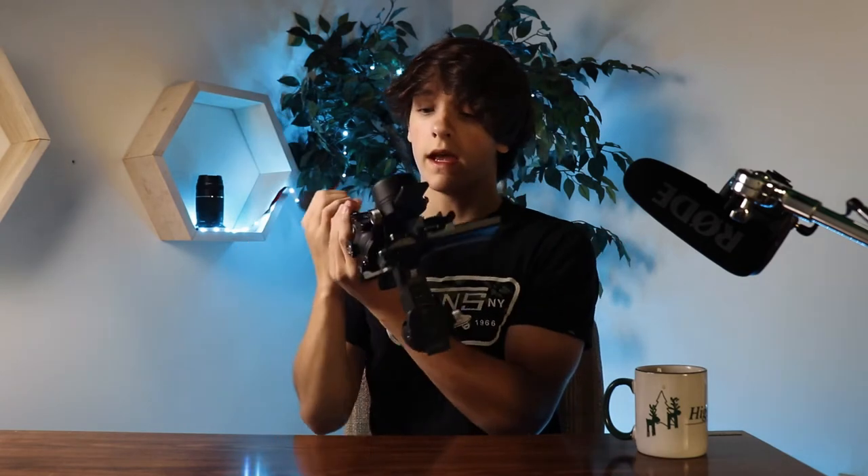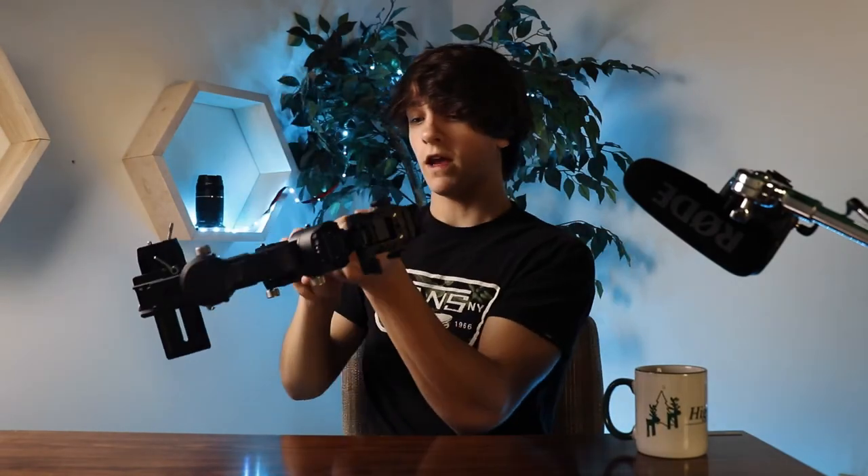Trick number three is the briefcase position — when the gimbal is down below and the camera is here. You turn this knob right here and it loosens the middle part, which allows you to almost crack it open right there in the middle. Make sure you have clearance, then tighten it. There's a hole for a thread there, so you can take your tripod grip and put it right here for extra arm support — now you've got two hands while filming underslung or briefcase style.